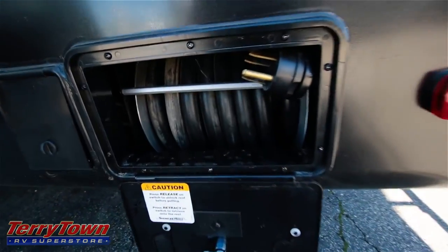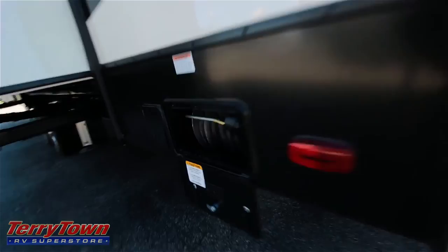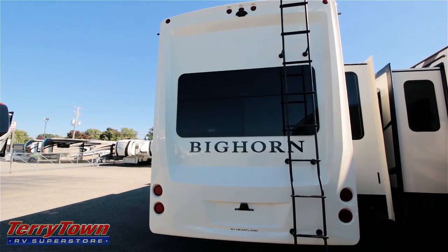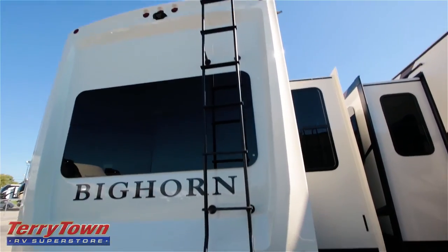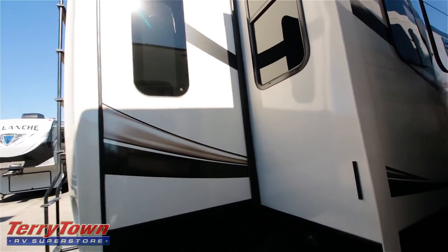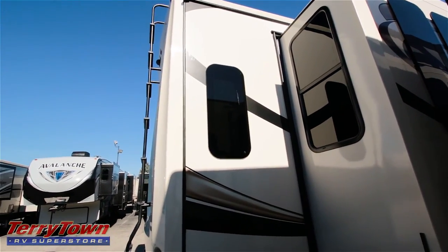It does come with a spool to wind up that long electric cord. Look at the back here — very nice-looking, one-piece back like something you'd see on an expensive RV or motorhome. It comes with a ladder for your roof maintenance. Around back, in the sunlight you can see how the finish is really glossy.